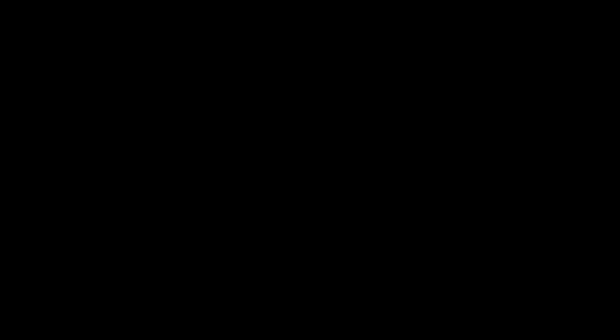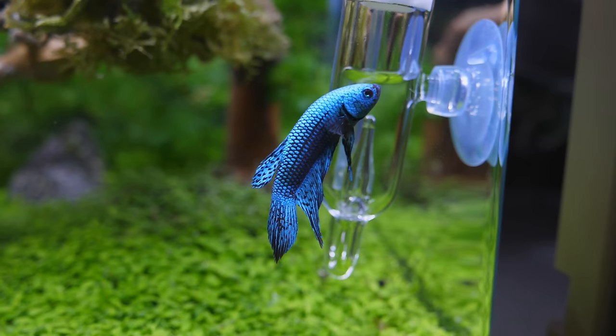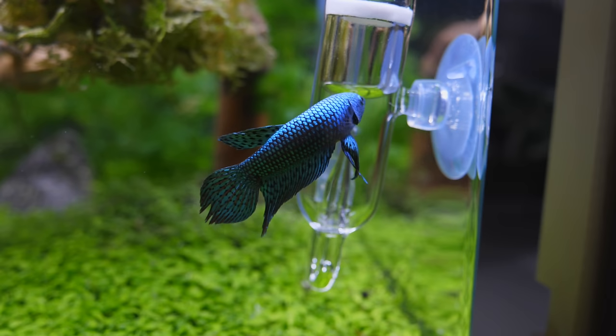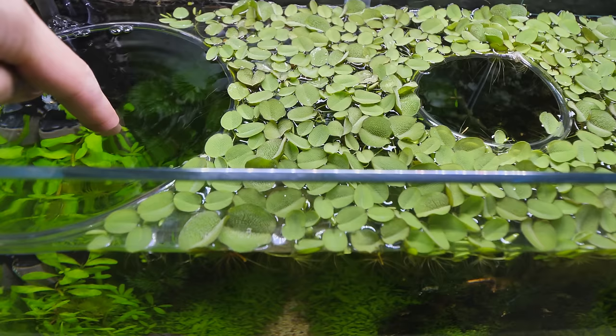This size of tank is perfect for a betta fish. Say hello to Thunder. This is a CO2 diffuser, which helps plants grow better. He likes the salvinia a lot, but salvinia grows so quickly that I've already had to thin it out once after only a week. I put a little air tube glued in a circle that can float on the surface so that Thunder always has a spot to get oxygen, even if the salvinia grows out of control.